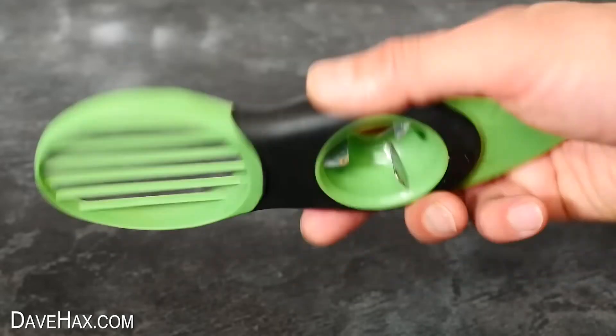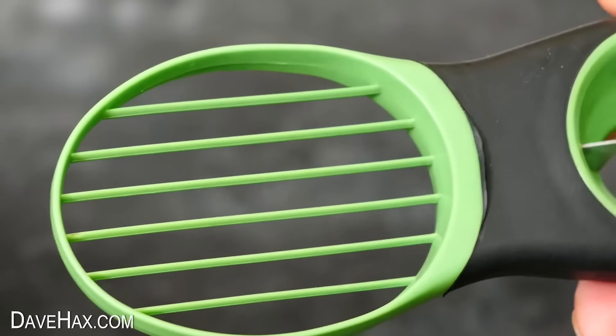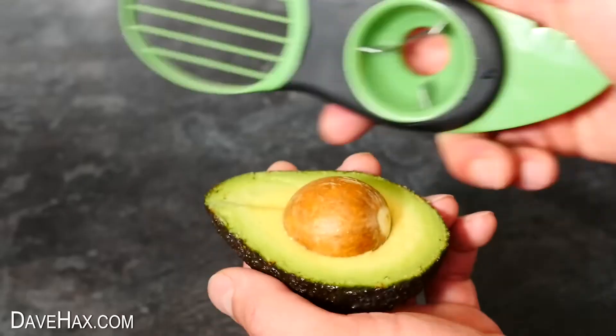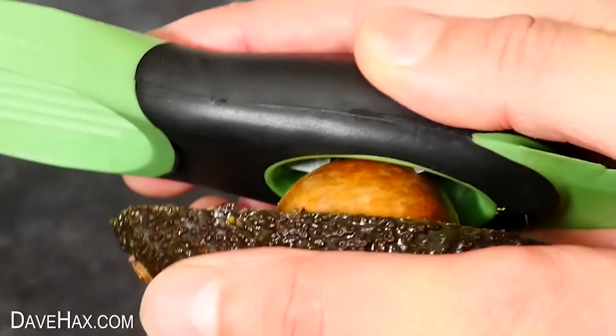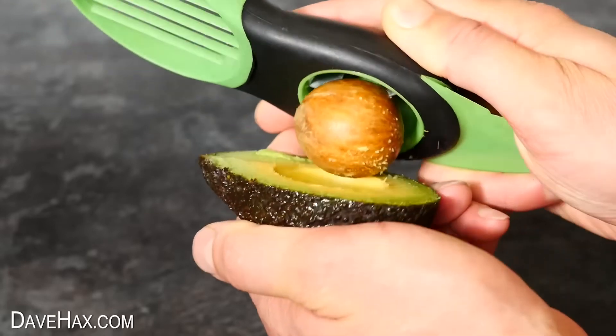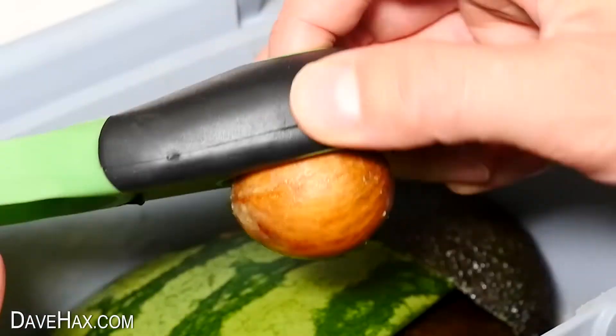The next gadget has a hoop at the top that isn't adjustable and can only be used for slicing. There is a blade at the front for cutting the avocado in half, and it's got this clever section for removing the stone. To use it, we push it down on top of the stone, give it a little twist, and you can see it sticks into the gadget. Then just push it out with your finger through the hole on the other side.